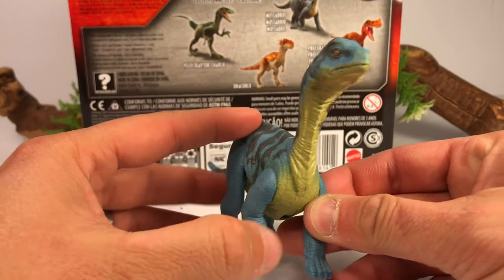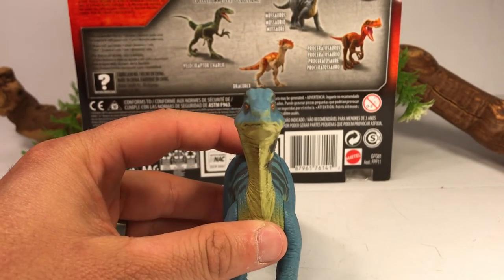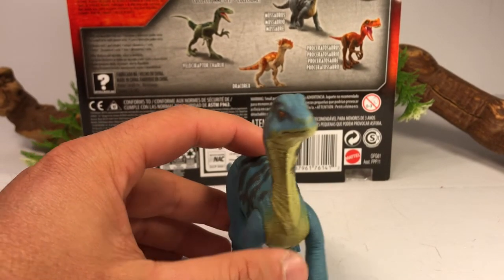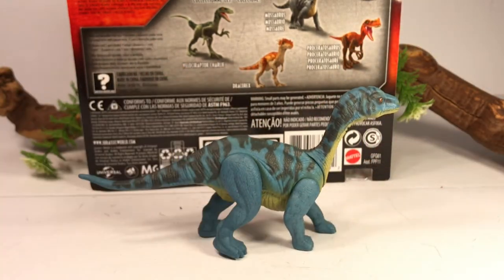And when looking from the front, this figure has very, very puffy-looking cheeks. Look at that face — only a mother can love that face. So with that out of the way, let's take out some other figures and do some comparisons.